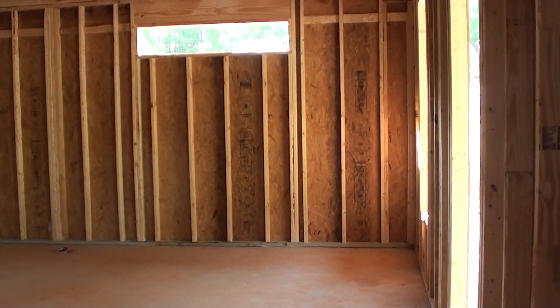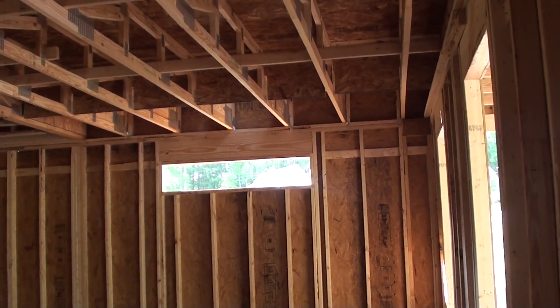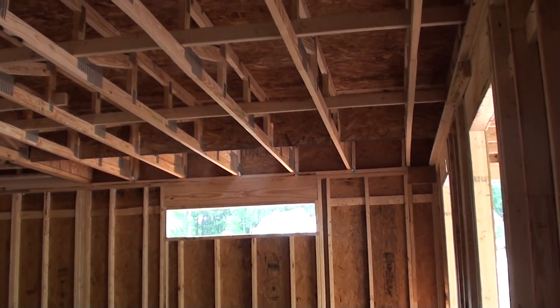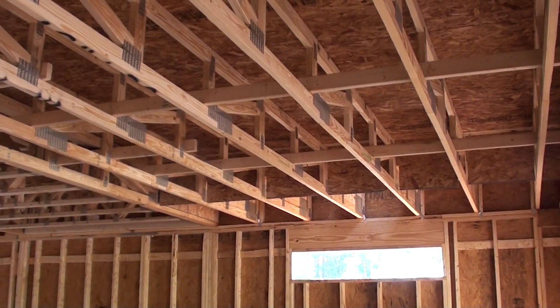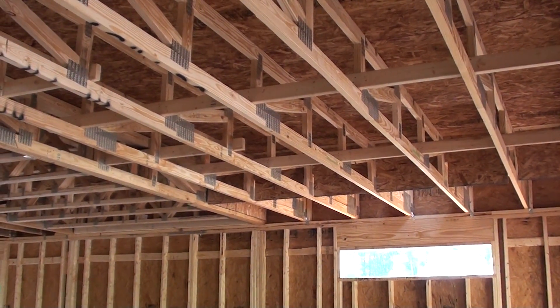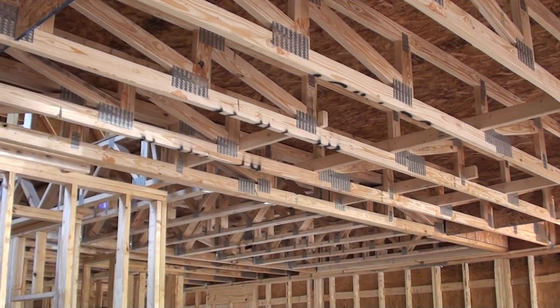In a previous video we talked about resource efficiency in lumber. This here is another example of minimizing lumber use. We use piggyback trusses and they are 24 on center.